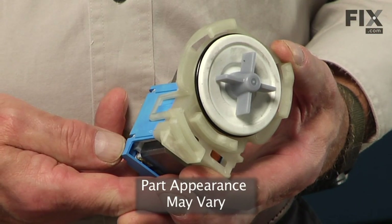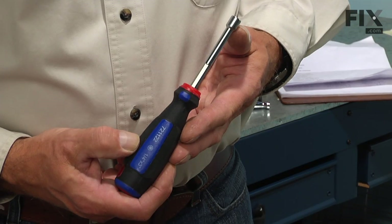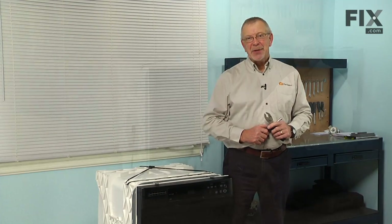Today we're going to show you how to change the drain pump on your dishwasher, and it's a really easy job. All we're going to need is a quarter-inch nut driver and a pair of slip joint pliers. Let me show you how we do it.